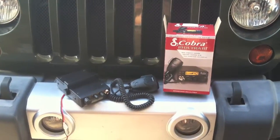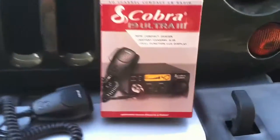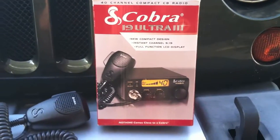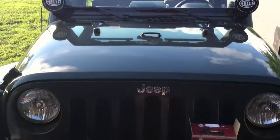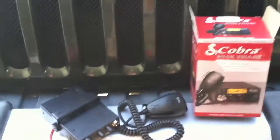Welcome everybody. Today I'm going to show you how I'm going to install my CB radio, the Cobra 19 Ultra 3. I got it out of the box there and my Jeep Wrangler Unlimited, and I'll give you a rundown of how this is going to go before I get too carried away.